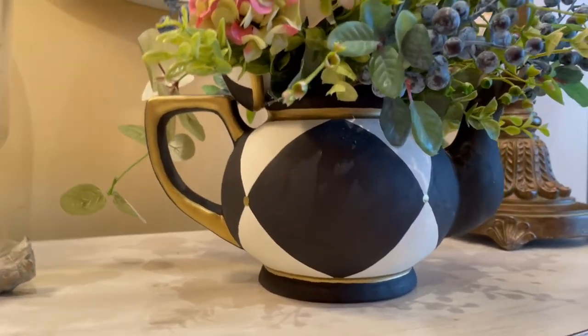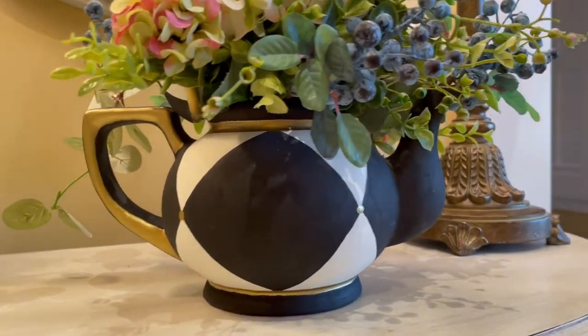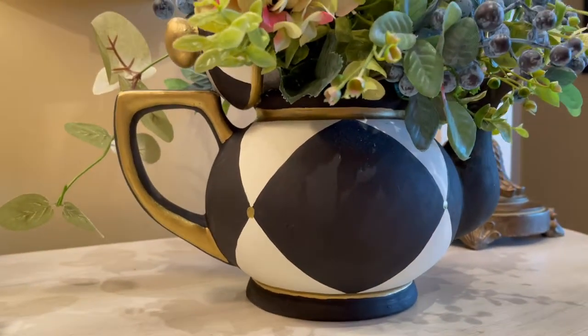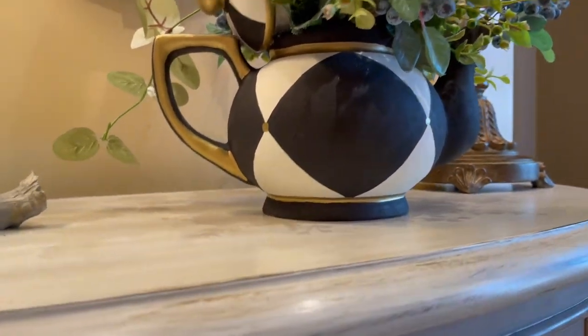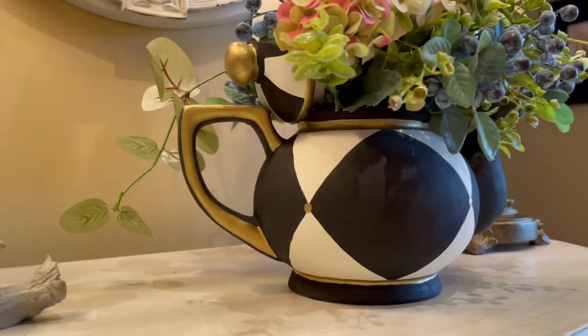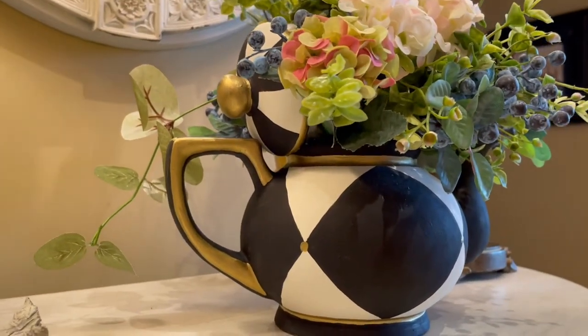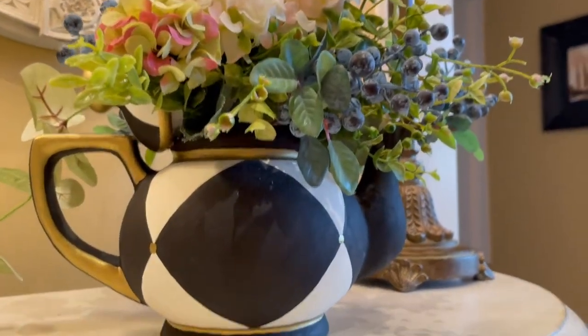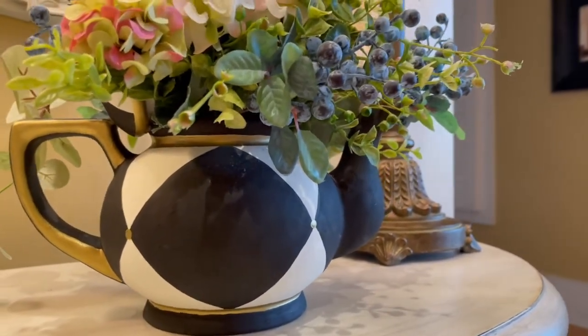So this is how the teapot turned out that I bought from Goodwill. I painted it white first and then I painted on the black harlequins and then I added the gold metallic paint pen and I think it turned out really cute and it was so fun to do.